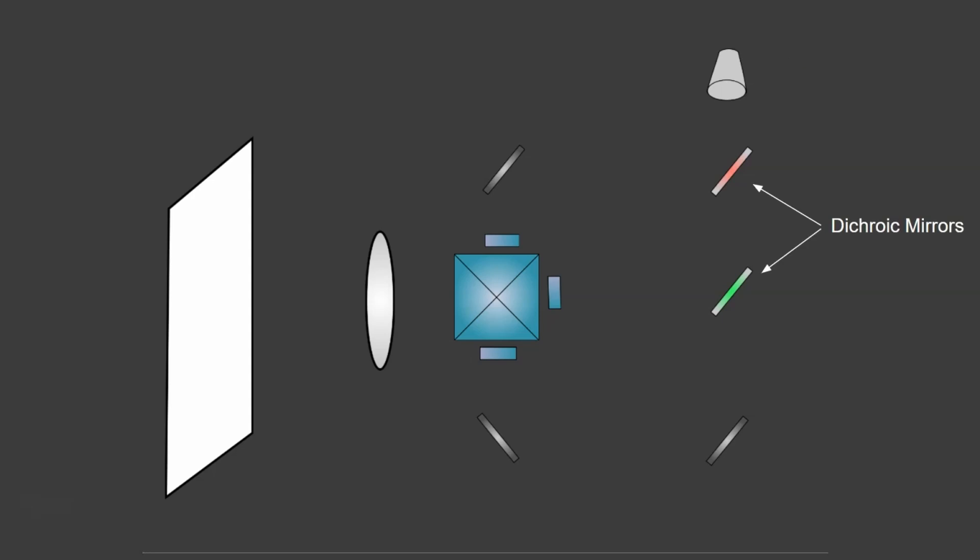Then we've got some dichroic mirrors, and they're quite special, because each dichroic mirror will reflect certain wavelengths of light and let other wavelengths of light pass through. They're really important, as you'll see in a moment. Then we've got some regular mirrors, which are just used to bounce the light around and direct it to the right place.